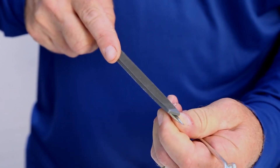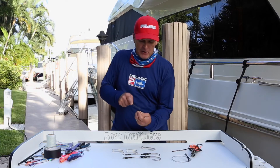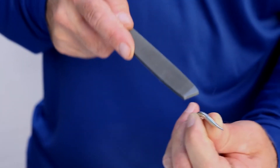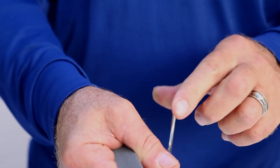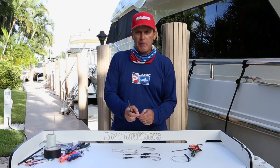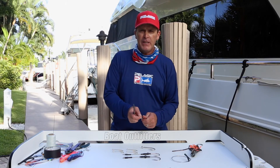Then go to the other side — upside down hook, slight angle to the file. That's the fourth plane, and then finally right down the middle on the top of the hook. The idea is you're trying to create the most perfect point that you can so that it penetrates the fish's jaw rapidly and fully.